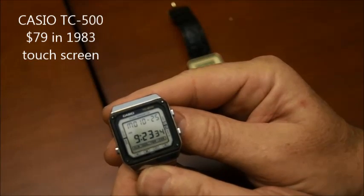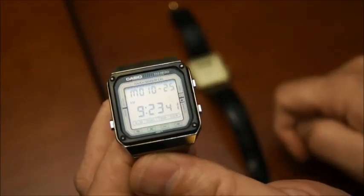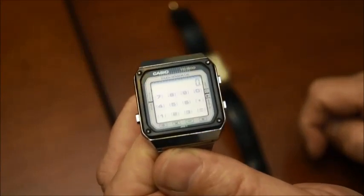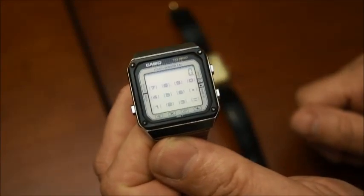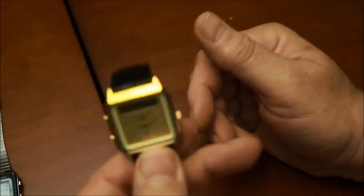This one is the Casio TC500, and the nice thing about this one is that it is a touchscreen watch. If you go into calculator mode, you can simply touch the number on the screen and perform the full operation on this watch. That was from 1983, so it was way in advance.